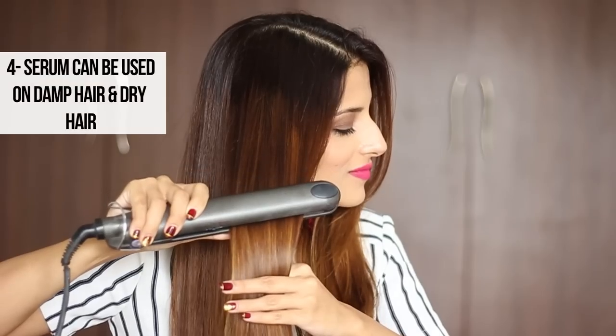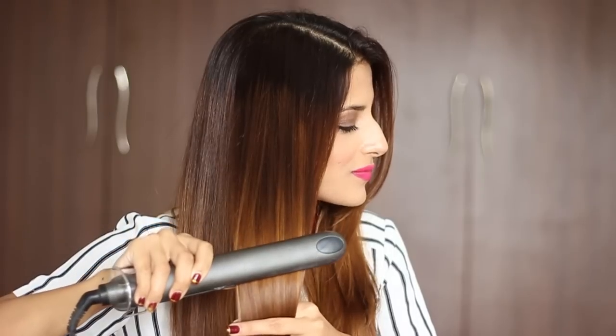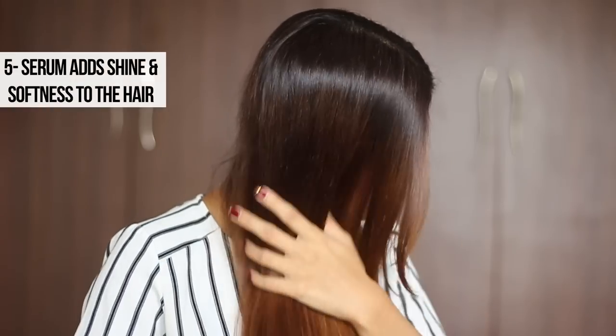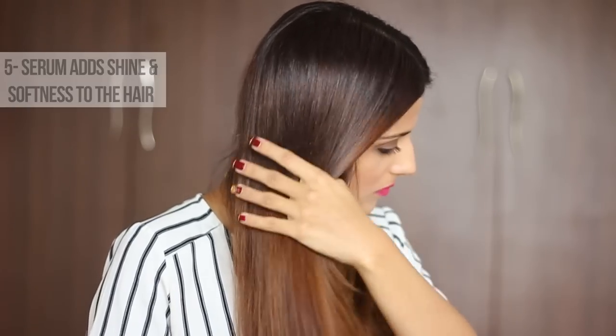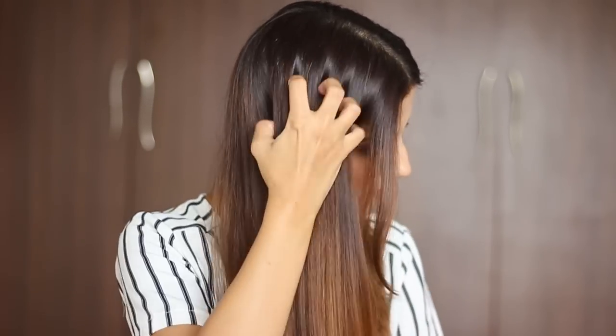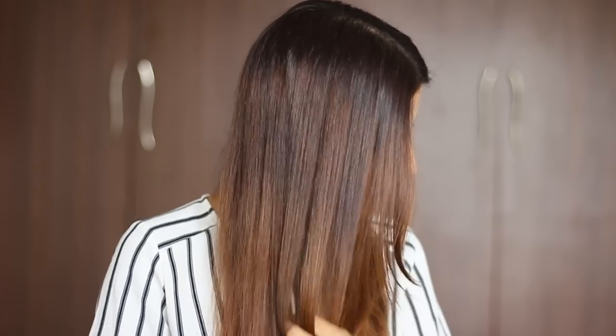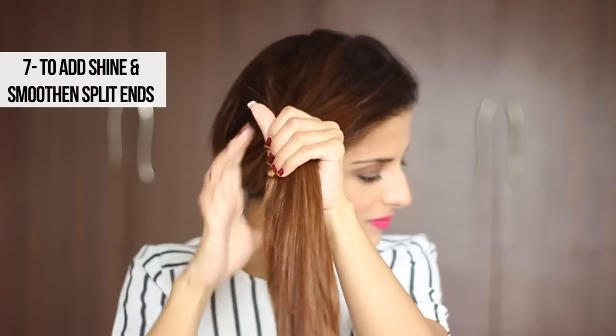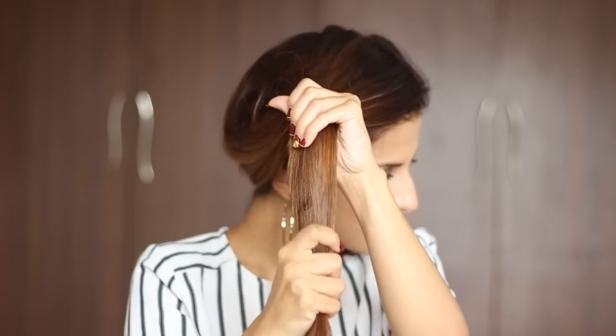A quick tip: you can use a hair serum on damp hair as well as dry hair. You can just apply it and let it air dry naturally — you can actually see the softness and shine it adds. You can also use this as a finishing product: if your hair still feels frizzy or you want to smooth out split ends, just take a little more serum and apply it to the hair.